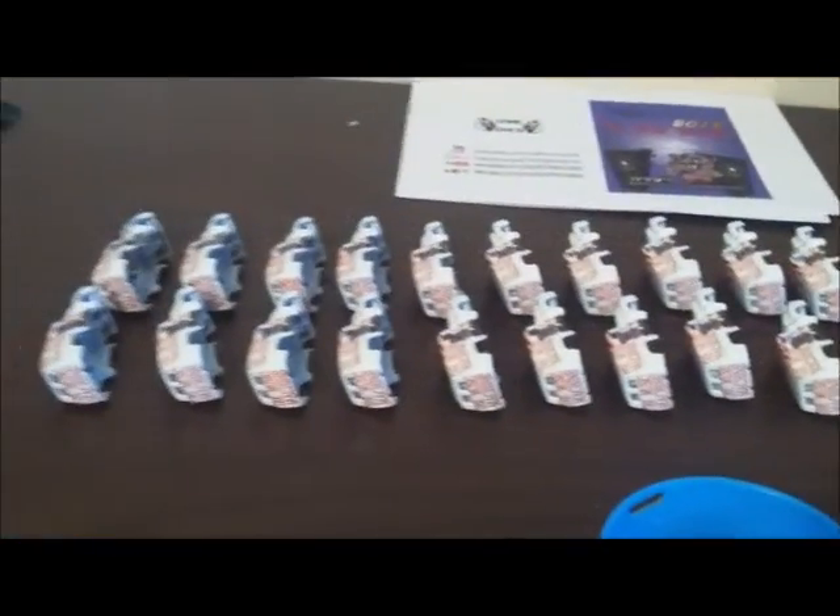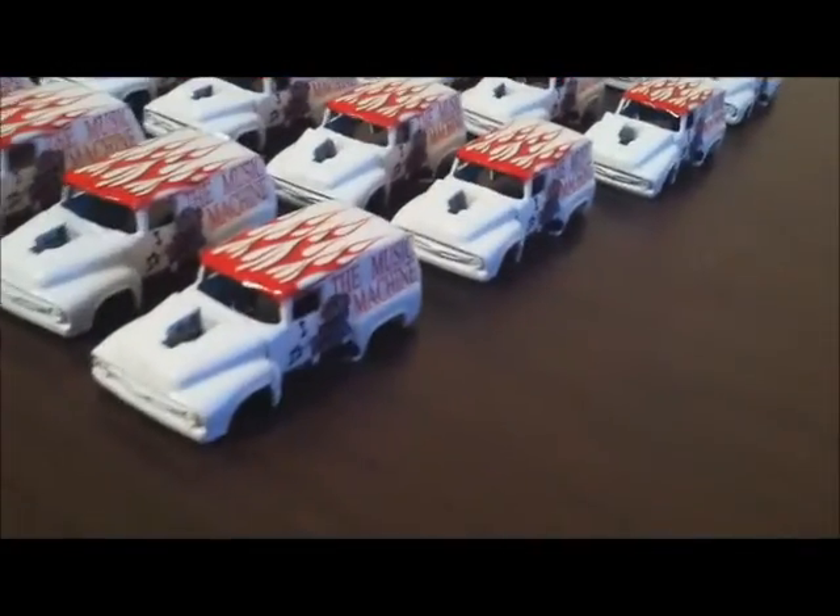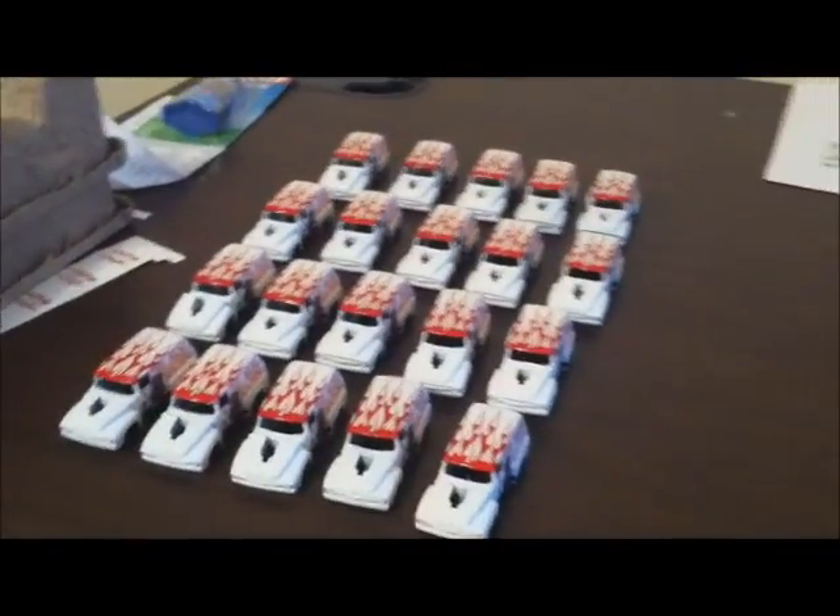Got it all printed out over here — this is a whole different monster for real. Driver side is done — look at them lined up like stormtroopers! All right, I'm gonna take a break and let that dry a little bit.